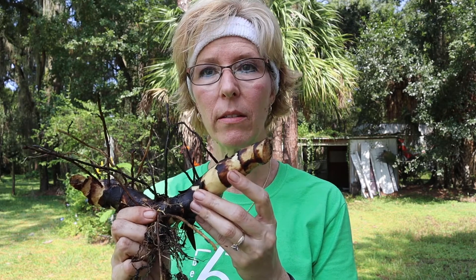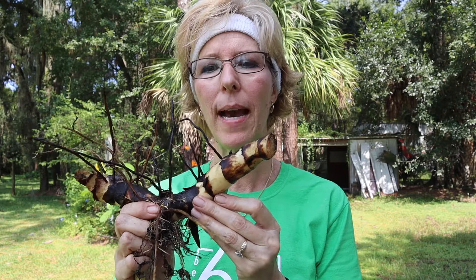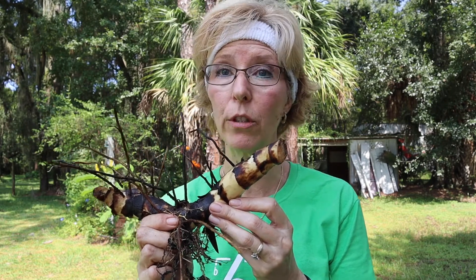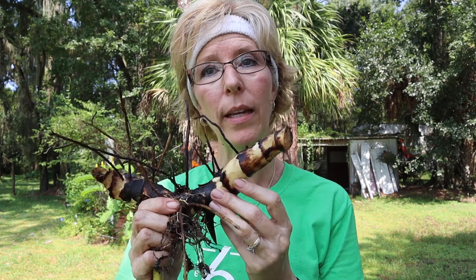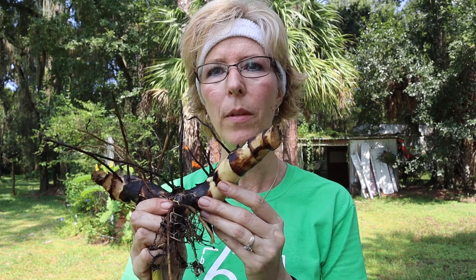In Vietnam, they actually harvest these and have a process where they make it into a powder. With that powder, they make a noodle — it's called a cellophane noodle. You might have heard of it or seen it in stores or at Vietnamese restaurants. Well, now you know where they come from. It's a very transparent, clear noodle, and it comes from the canna lily.